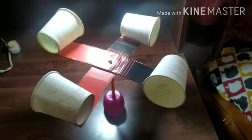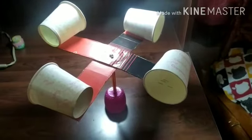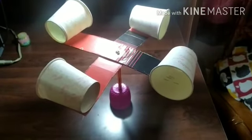The materials needed to make an anemometer are 4 paper cups, 2 strips of cardboard, and a holder. Place the 2 strips of cardboard in a cross manner and stick the 4 cups at the edge of the cardboard. After pasting the cups, take the holder and place it below the cardboard.